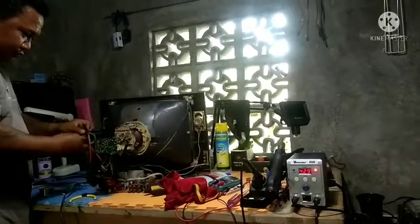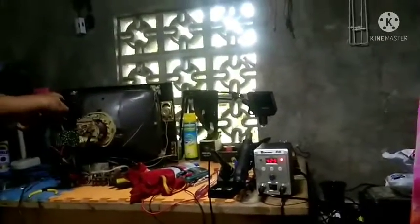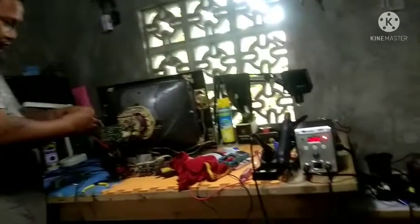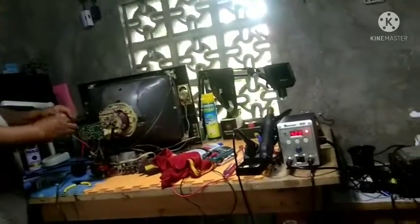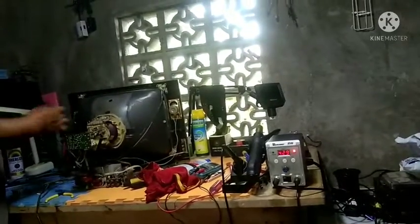Binabalutan na ulit natin siya ng electrical tape. Talaga kasi nga po, minsan dyan po talaga yan sa dugtong sumisirit. Hindi po basta-basta yung pagdugtong nito.